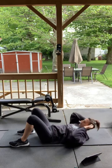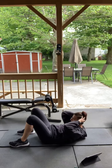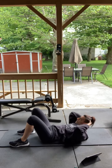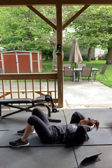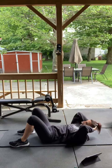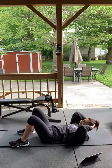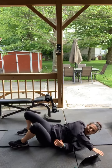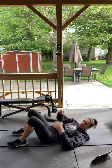Remember, keep that pelvis pushed to the floor — you don't want any space between your back and the mat. Keep going. Three, two — good, perfect.